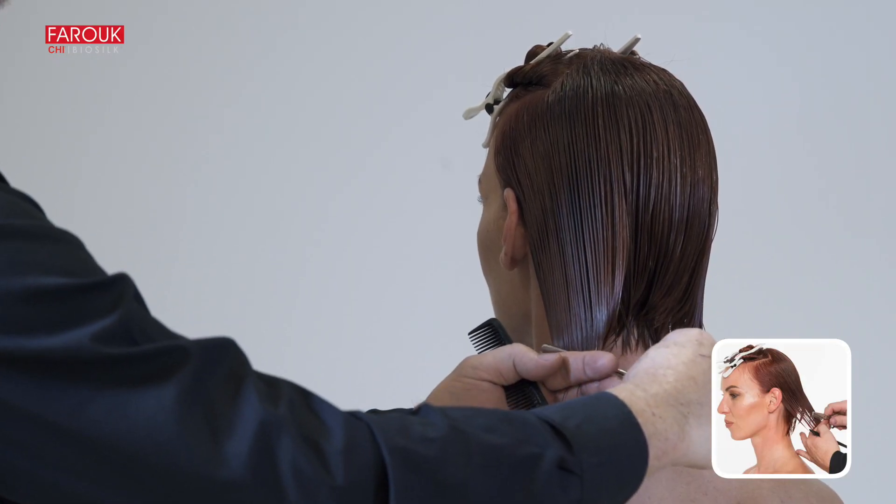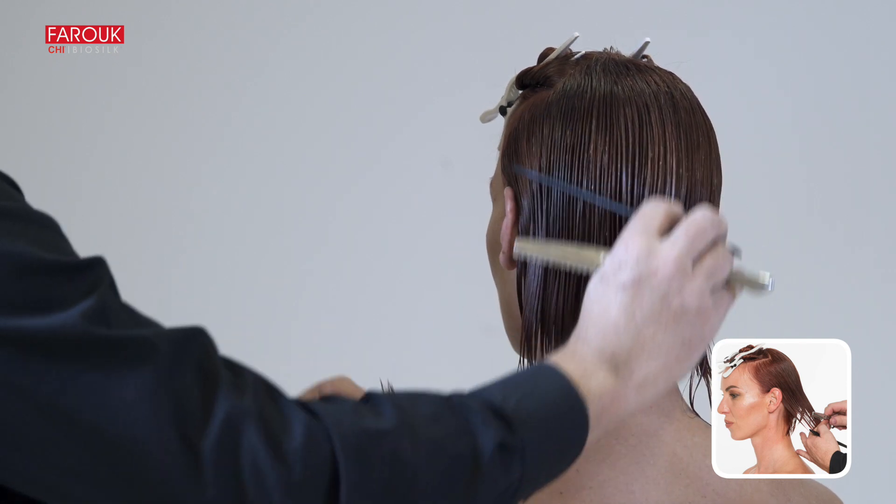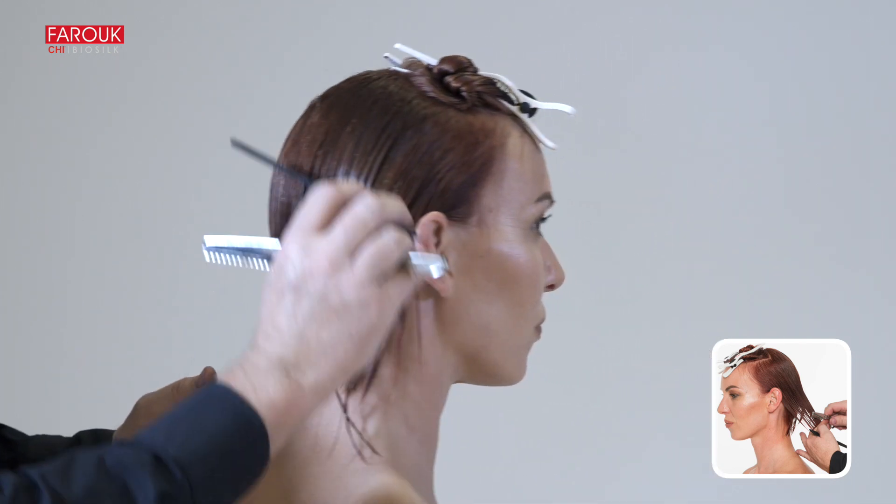Use the razor from the back to the front, creating a graduated length towards the front. Repeat on the opposite side of the head.